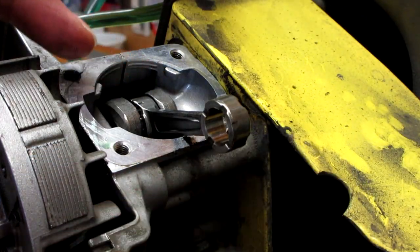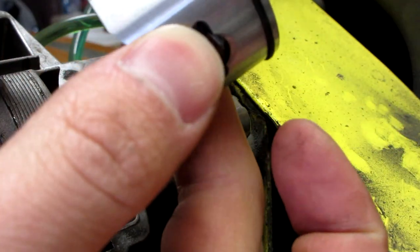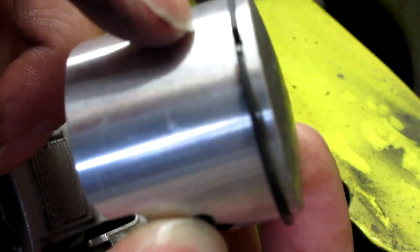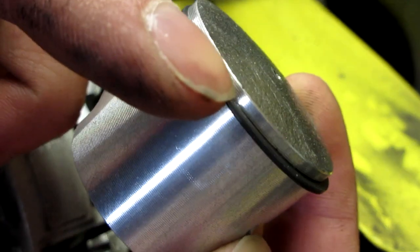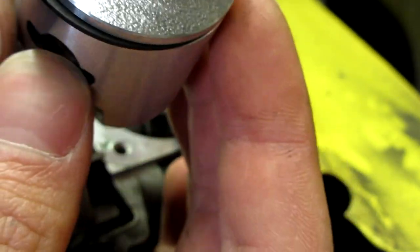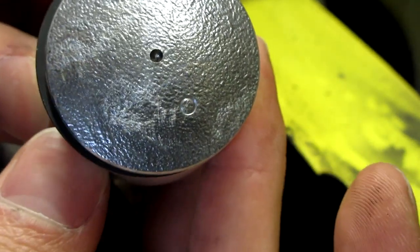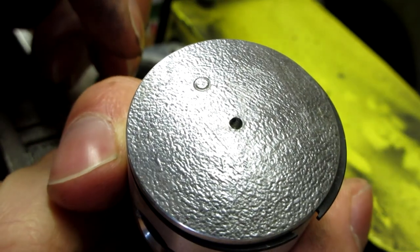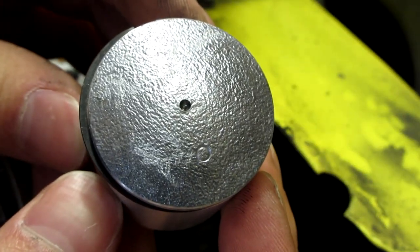So now that we have everything disassembled, our next step is to get our new piston. If your piston ring isn't installed, make sure you install it. There's a little nub right here that you're going to want to make sure your gap in your ring is on. And there's also a little dot on the top of your piston — this little dot has to be towards the exhaust side, not the intake side. So make sure to note that when you install your piston.